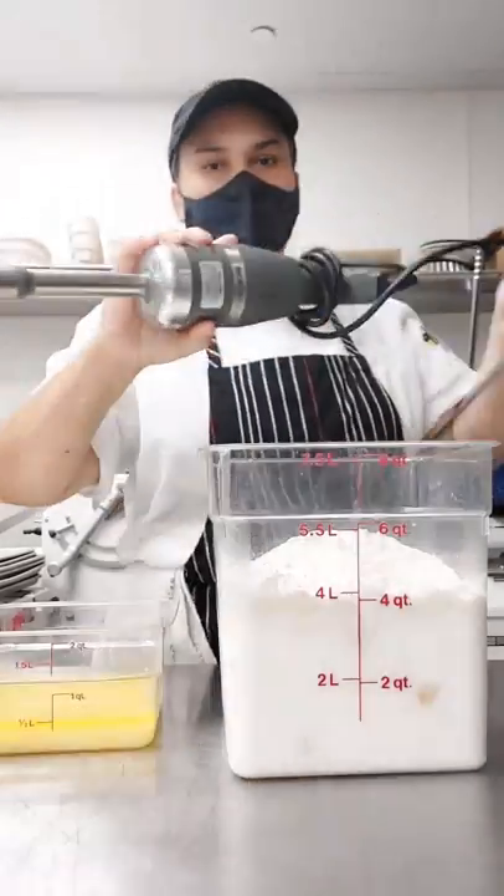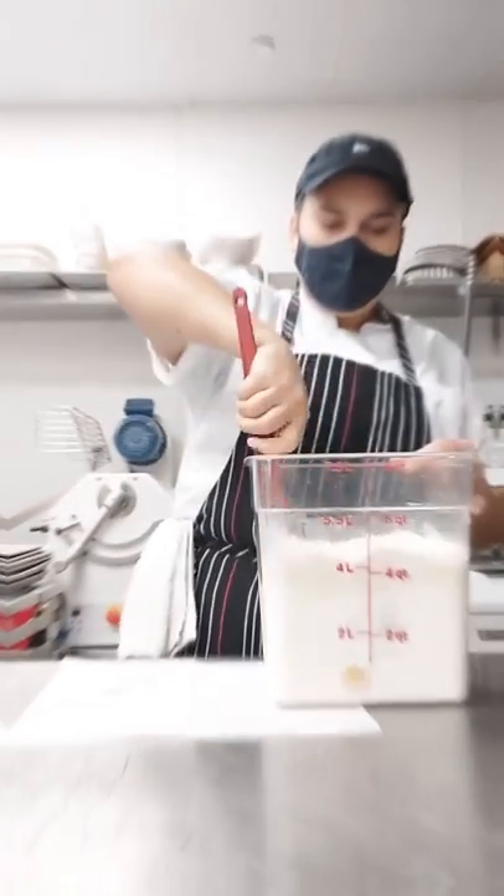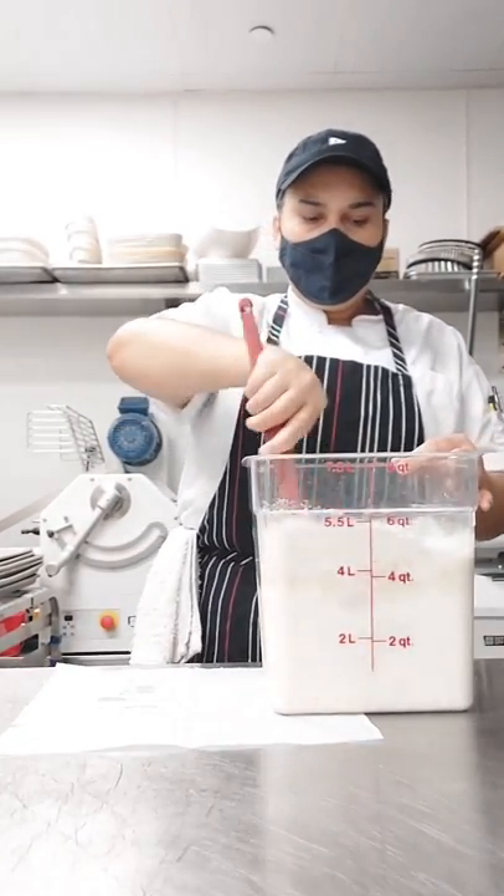I need the hand blender for this recipe, but I'm going to start mixing by hand just a little bit first, and then finish with the hand blender.